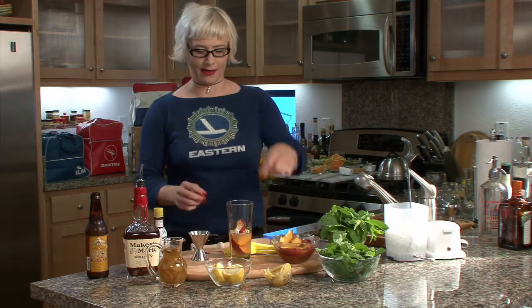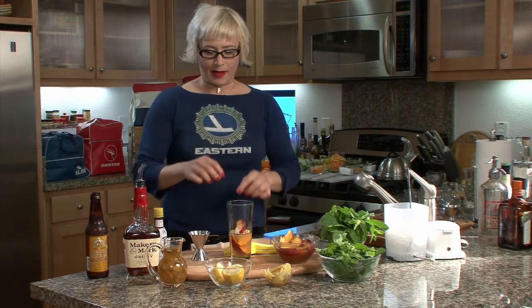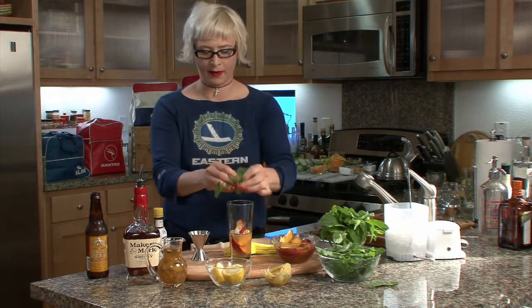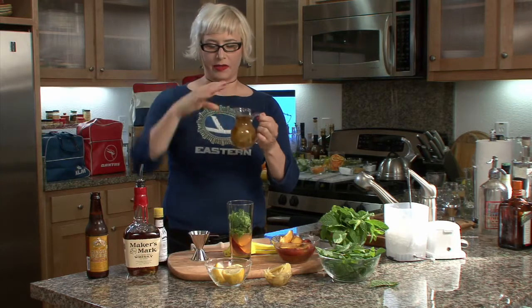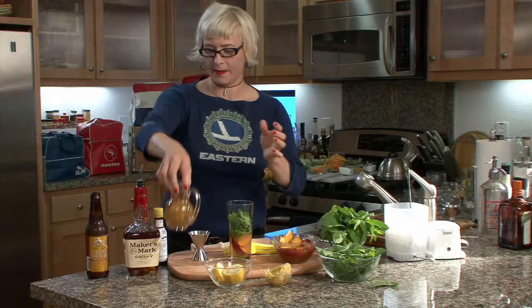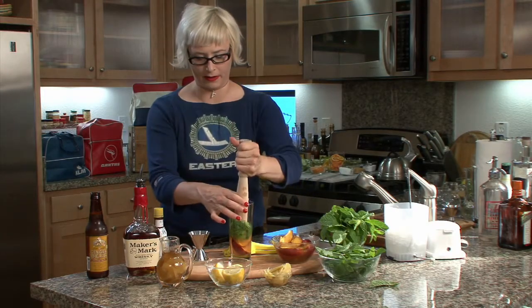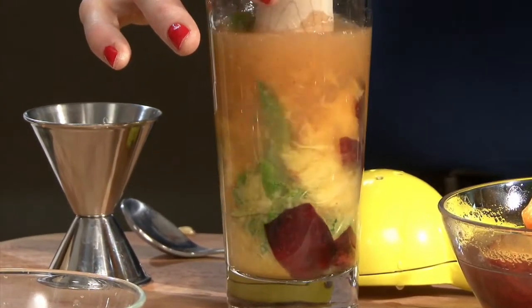I personally like digging in there — I think it's because I drink my meals. So I've got my peach, and then I put some mint in there, and then a little splash of the ginger cardamom sugar. Put a little splash in there, and then it's time to muddle — get your big muddler out.